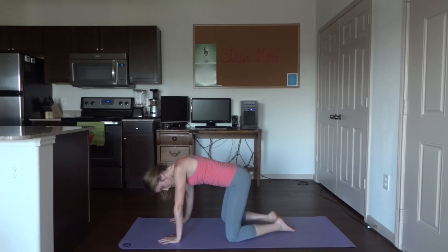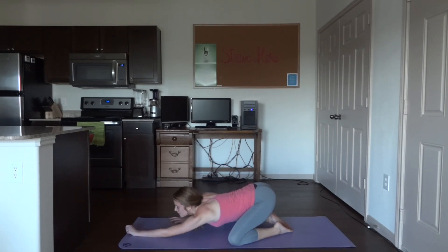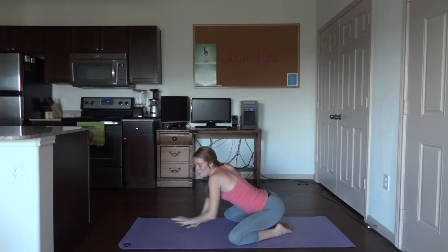Go ahead and get into child's pose. Widen your knees — separate those knees, keep the big toes together — and then get into child's pose. Hold here. Very nice. Slowly sit up, take your time.